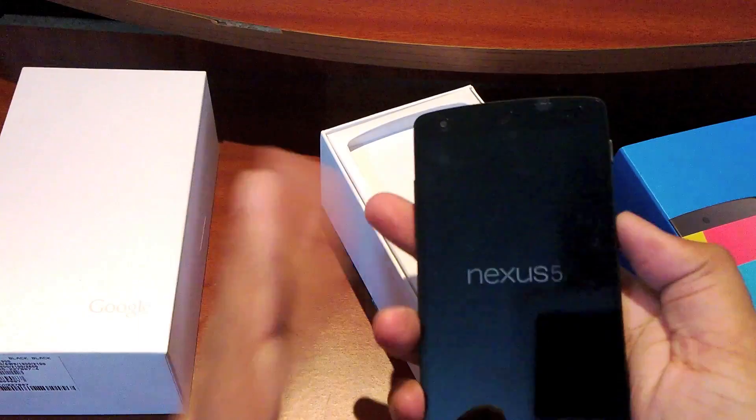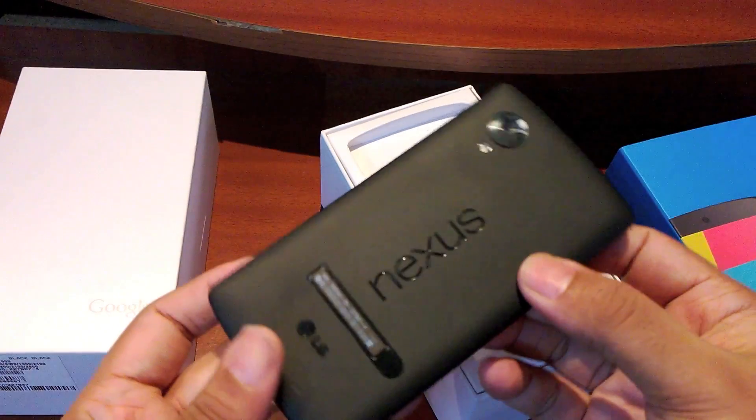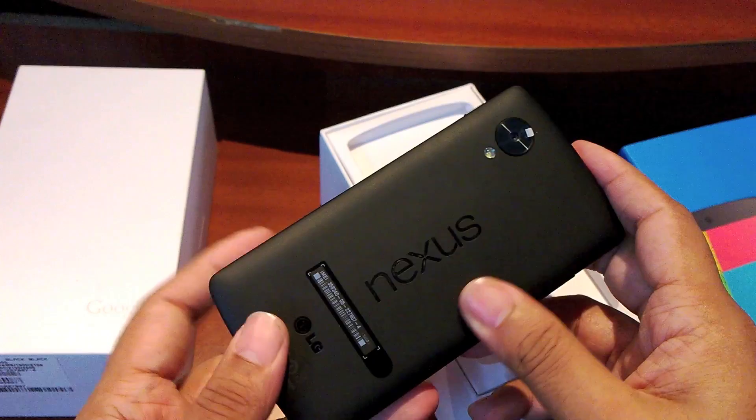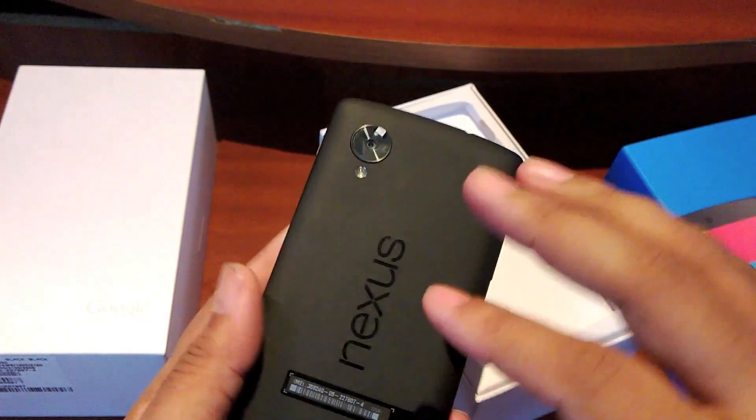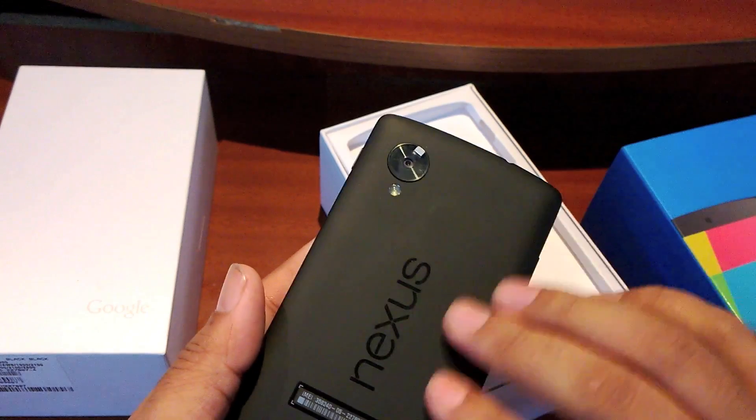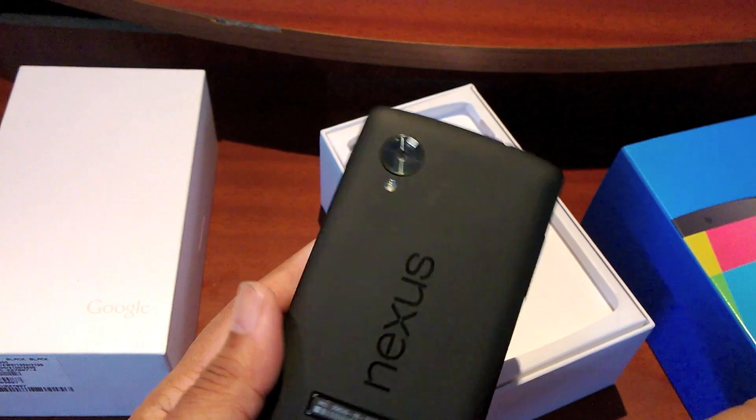I think it looks much better than last year's version. That's arguable though, because some people did like the glass back. This time around LG has dumped the glass back for a nice soft touch finish at the back right over there.